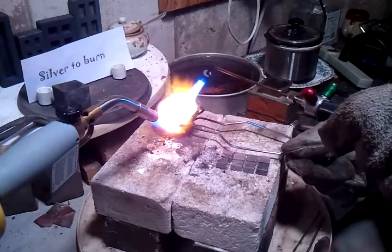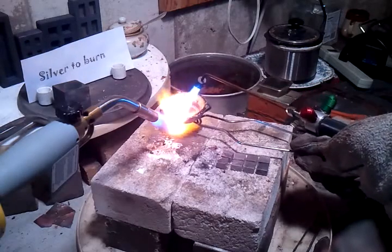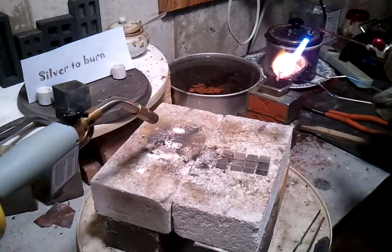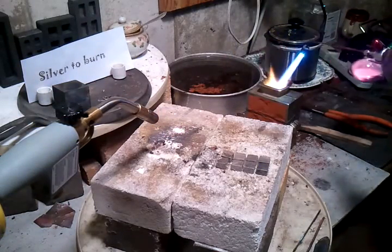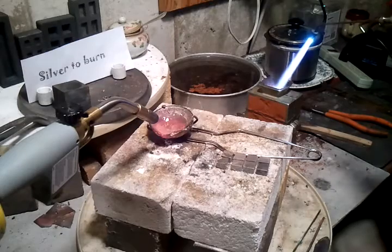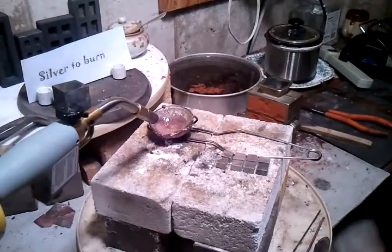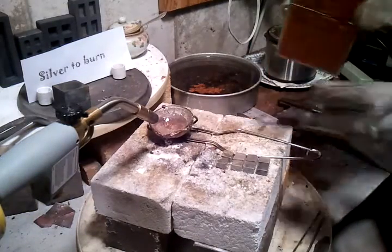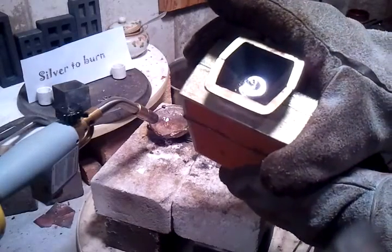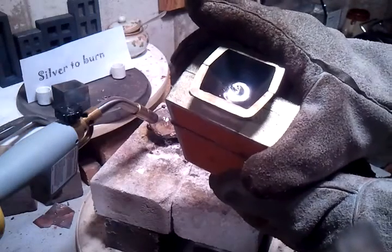That's pretty much it, four troy ounces. Oh yeah, beautiful button on there boy. Still shrinking — look at it, it's caving in. Wow, cool.